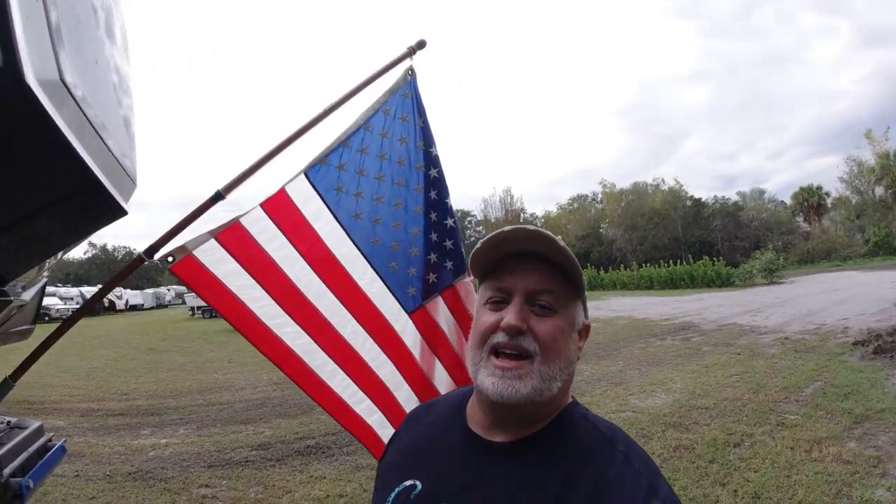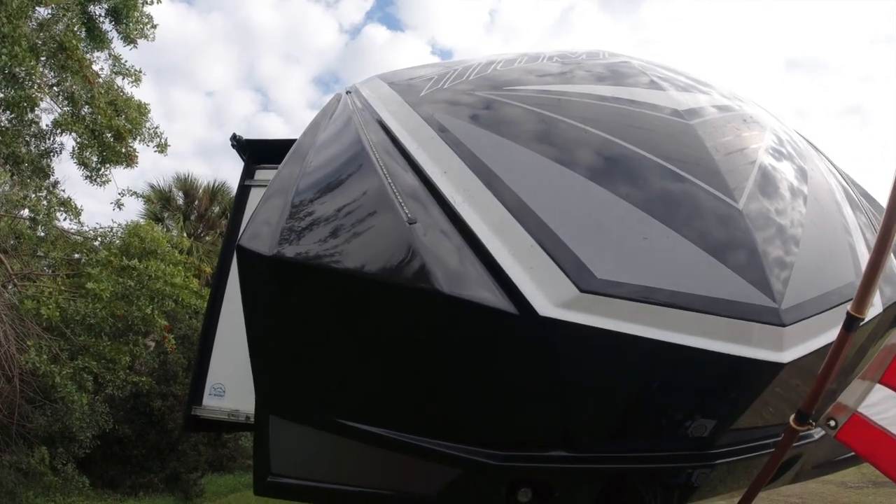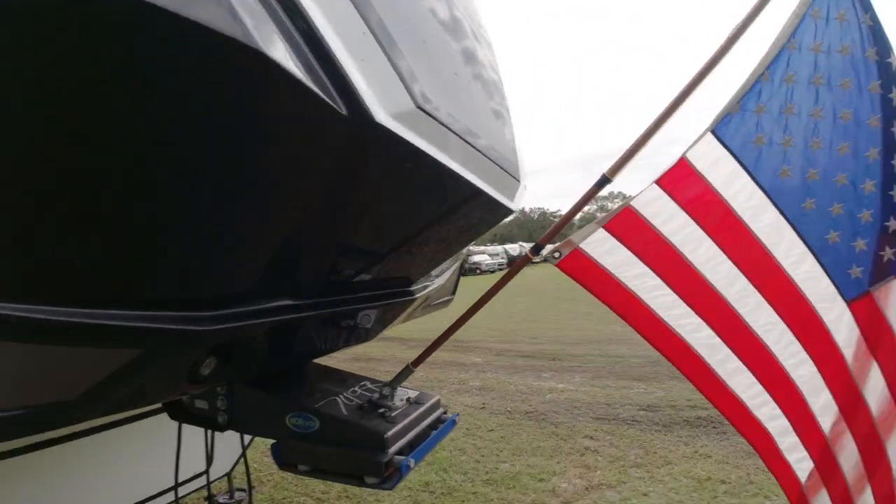I've always had the lights on. I'll turn around and show you here. On the front of my rig, these LED lights — I turn those on at night to illuminate the flag.